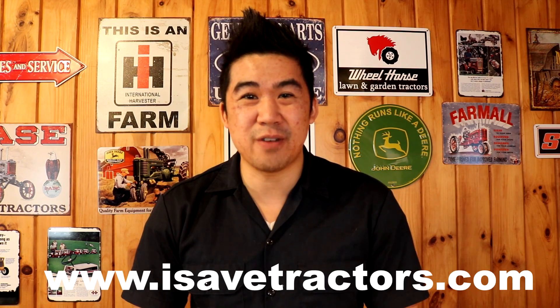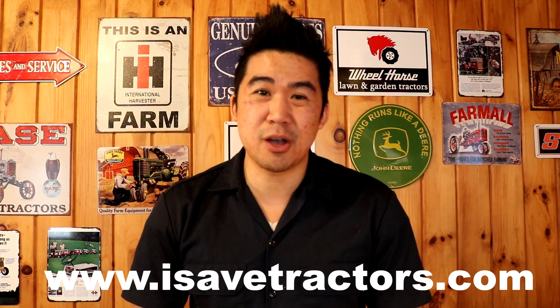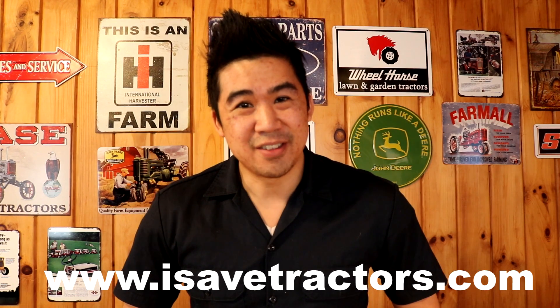Well, I hope you liked this video. All the tools I talked about are going to be linked in the description below. Please give this video a thumbs up, hit the subscribe button, and leave a comment below. If enough people like this video, I'll do another video talking about some of the more fun tools you can use in the shop like welders, plasma cutters, oxyacetylene, that kind of thing. Also, don't forget isavetractors.com — we are the leading developers of aftermarket small engine parts for your old Kohler K-series, Tecumseh, Briggs & Stratton, Wisconsin, and Onan engines. Please check us out at isavetractors.com. My name is Norman, thanks for watching.